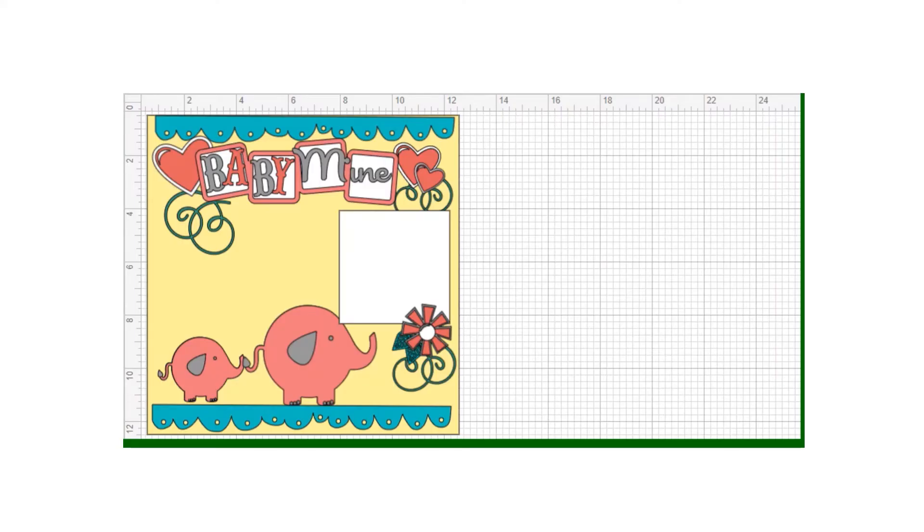Hi and welcome to Paper Root Scrapbooking. I'm Nadine and today I'm showing you how I design my layouts in Cricut Design Space.